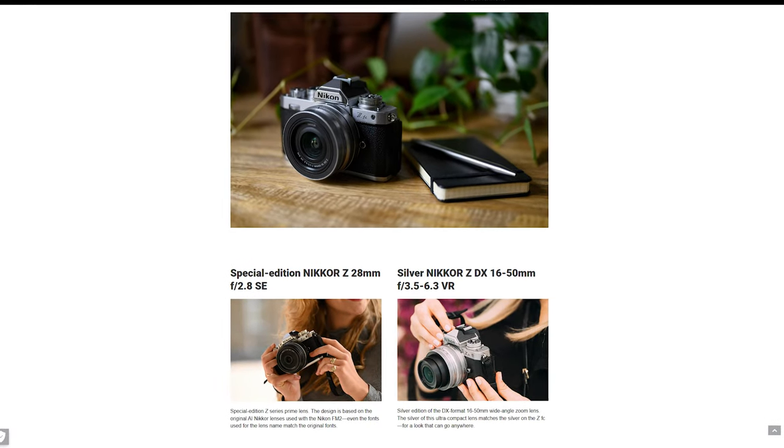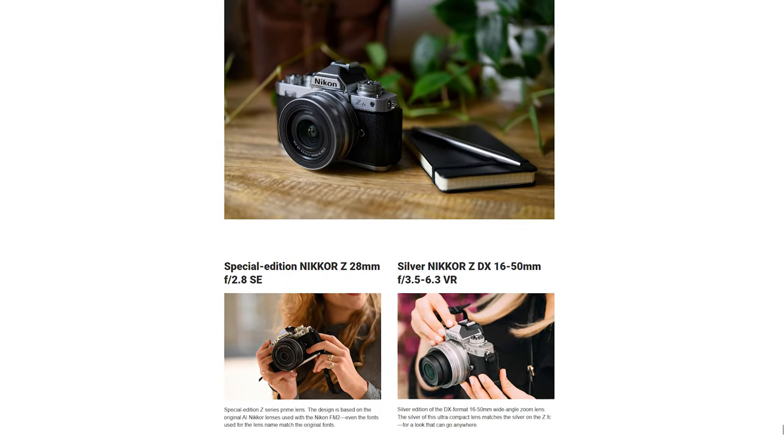The other kit lens is a 16-50mm f3.5-6.3, and that one is best suited for vlogging. You won't be able to vlog with the 28mm — it's far too narrow — so the 16-50mm is going to be better for that.